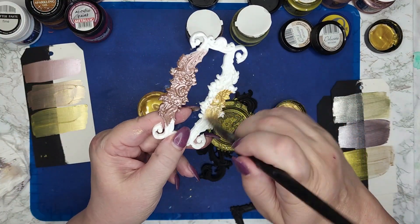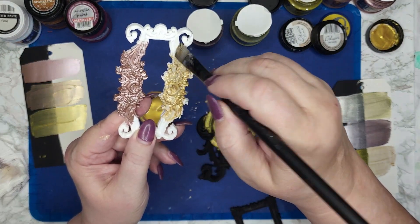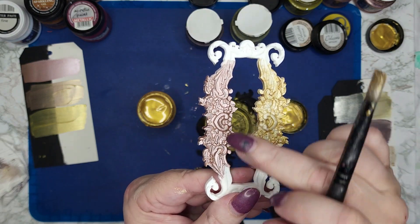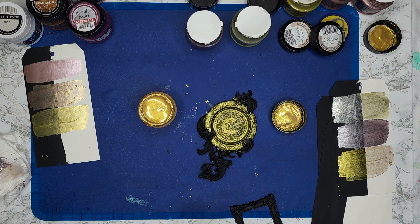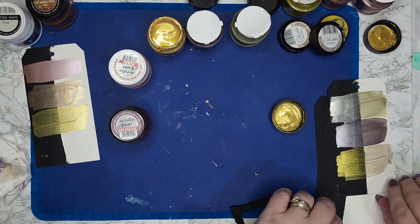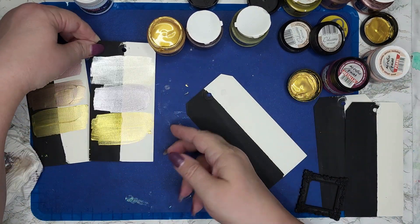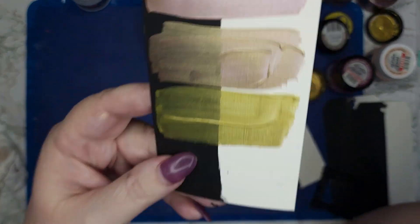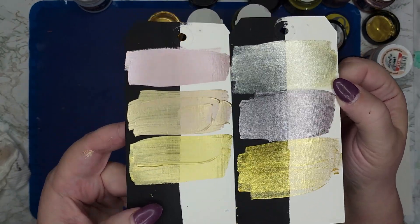Let's see what it looks like on the white. You can see the gold more, but you're still seeing that white come through quite a bit. Whereas on the black, see the difference — so much less white is showing through compared to the other. If you look at the delicates versus the glamours, you can see the difference in the sheens: this has more glitter, and this has more shine.